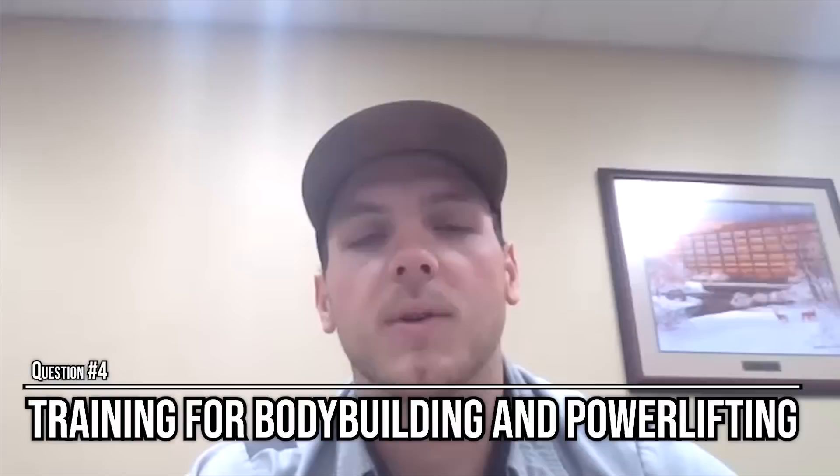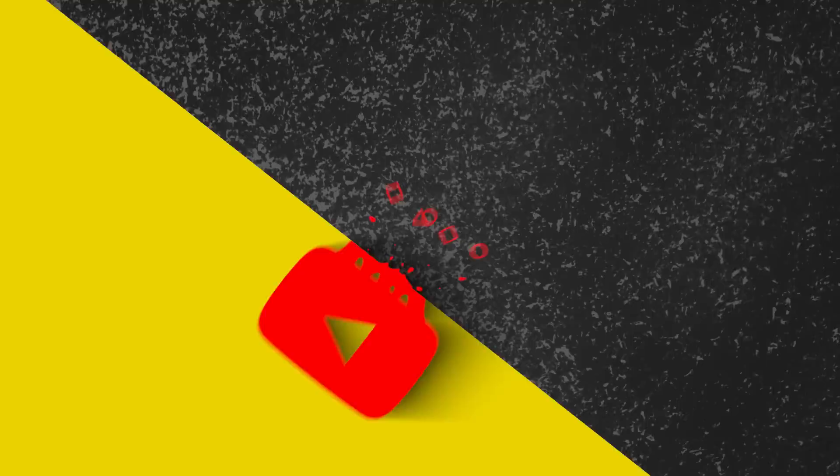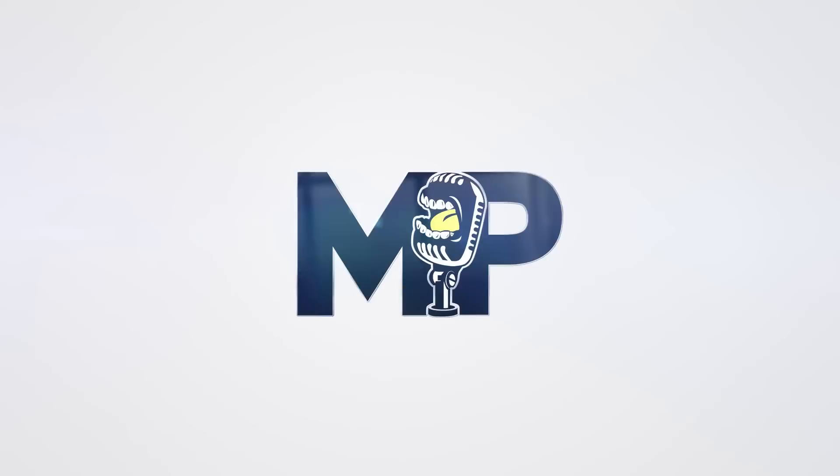Finally, if your favorite part of this show is the Q&A portion where we take questions from our Instagram or have live callers, you can find all of those clips over at our other channel, Mind Pump Clips, right here on YouTube. All right, enjoy the show.